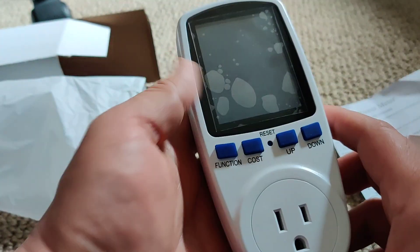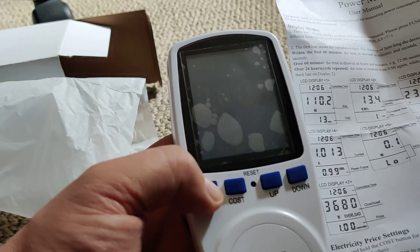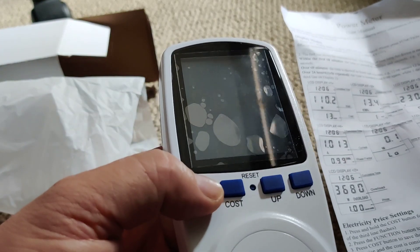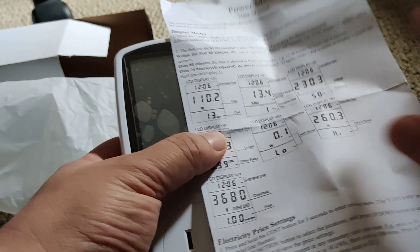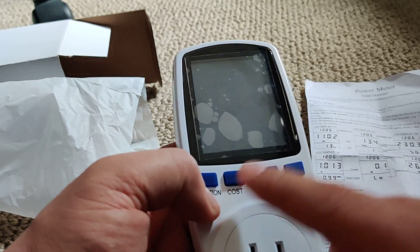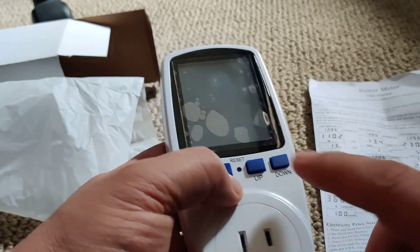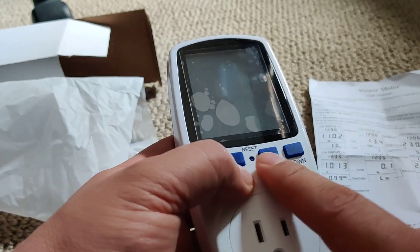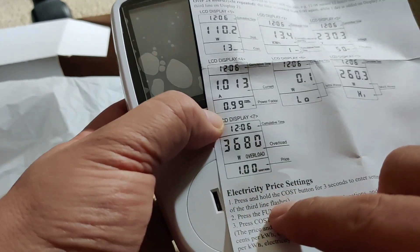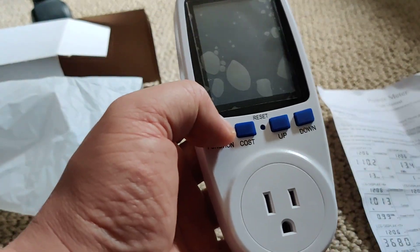The function key goes through the different screens. It has a screen cover which I'm going to leave on. There are seven different screens total. There's a cost button where you can enter how much electricity costs per kilowatt to get your total cost, and an up and down button for adjusting things like the overload on the seventh screen.